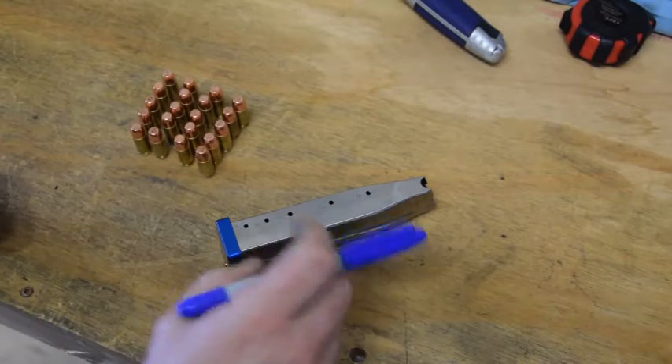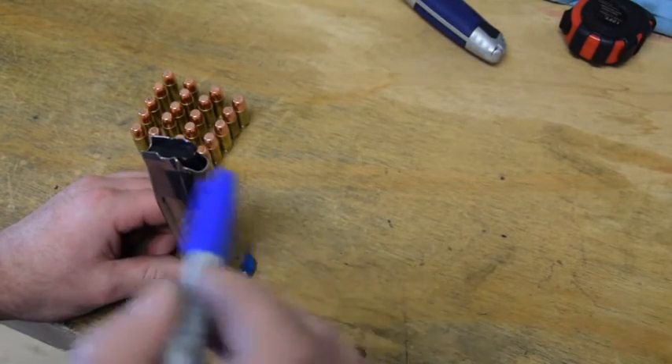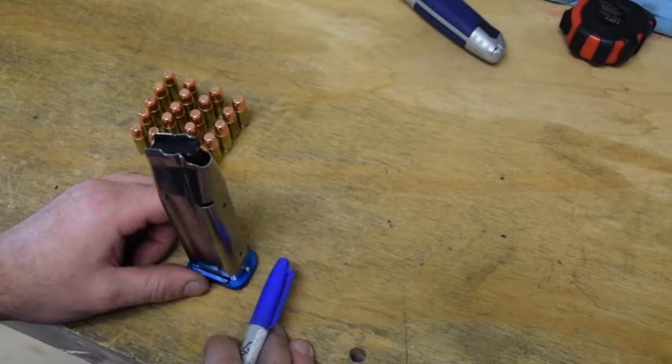Hey Shooters, Adam from Alice Gunworks. We're going to talk about Grams Springs and setting the springs up today. Every time you change your spring, you've got to do this procedure we're about to look at.